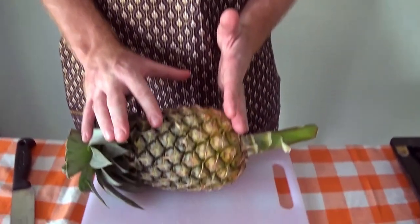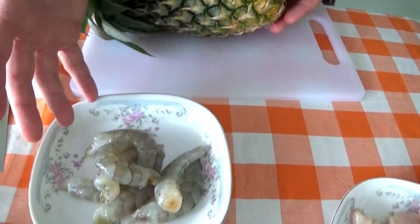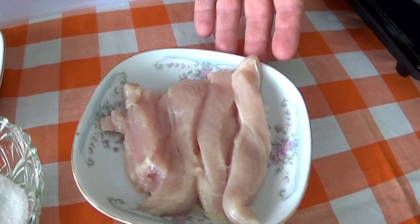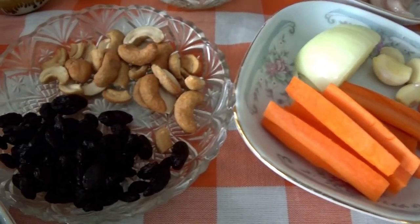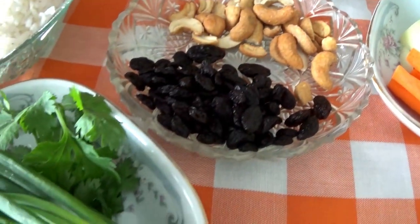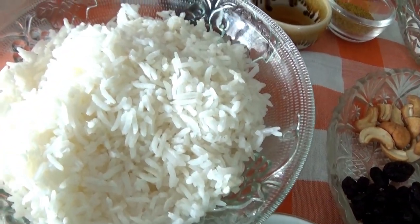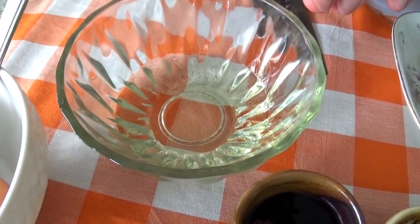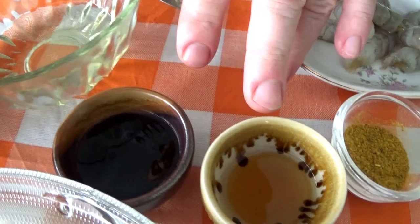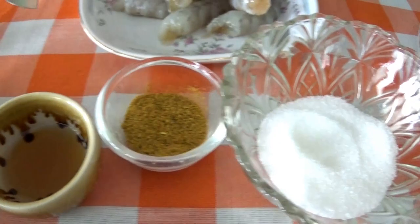Let's have a look at the ingredients, starting with a pineapple — a nice fresh pineapple from the plantation — prawns, chicken, onions, garlic, carrots, raisins, cashew nuts, spring onions, coriander, steamed jasmine rice pre-prepared, eggs, oil for the stir fry, fish sauce, oyster sauce, curry powder and sugar.